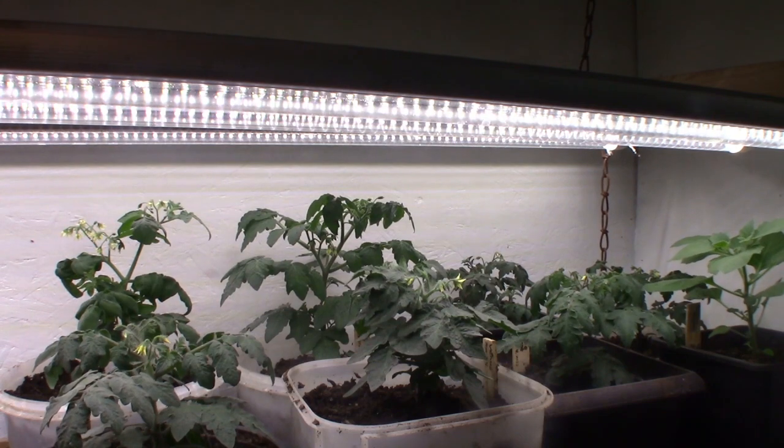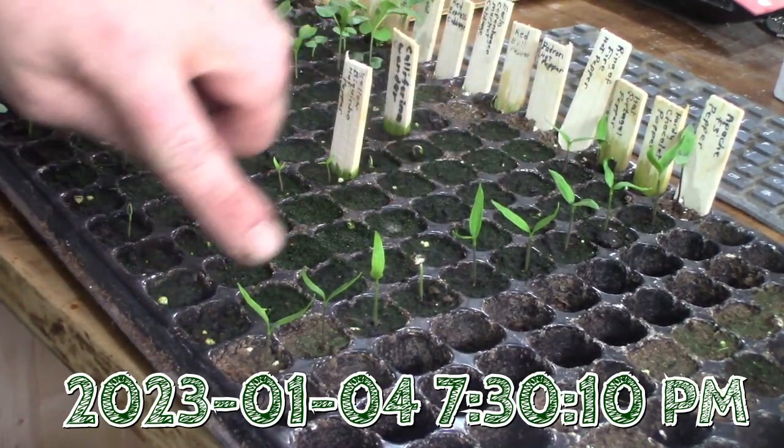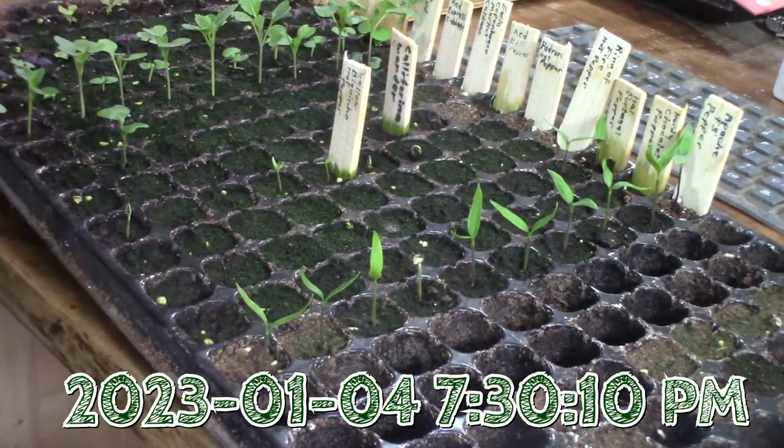And then I put the fan back over by the stove again. Every one of the Apache F3 peppers came up, so I got 100% germination.